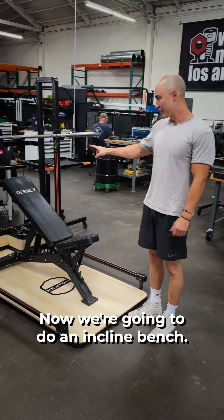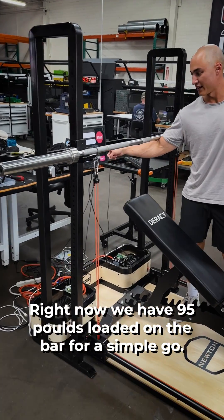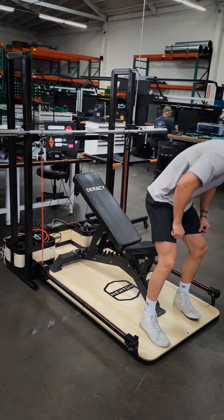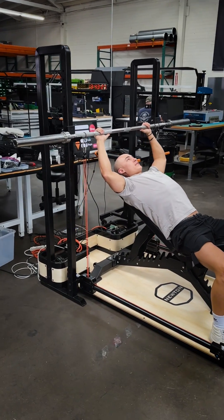Now we're going to do an incline bench. We have a water belt, full size bench, cables attached. Right now we have 95 pounds loaded on the bar. So simple — hit go. Set up as you would a normal incline bench. One wrap.